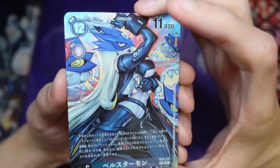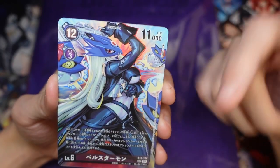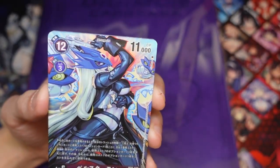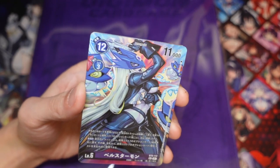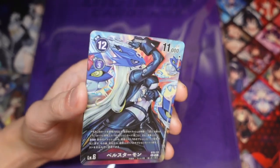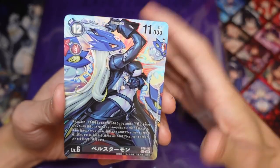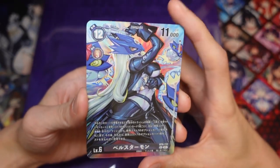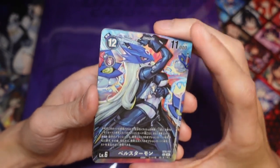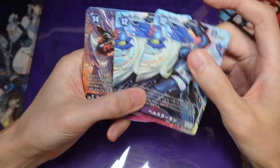So we get the Bell Starmon from BT-6 — this is the secret version. It's very nice that they reprinted this one. The regular art, a lot of people didn't like because the proportions are really weird, and the old art version was really expensive. So this is a nice alternative to have. I personally am using the secret version from BT-6 for my deck, so I probably won't be using this, but it will look pretty nice in my binder. And you get two of them.